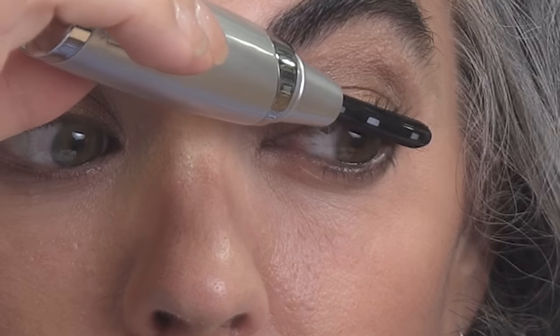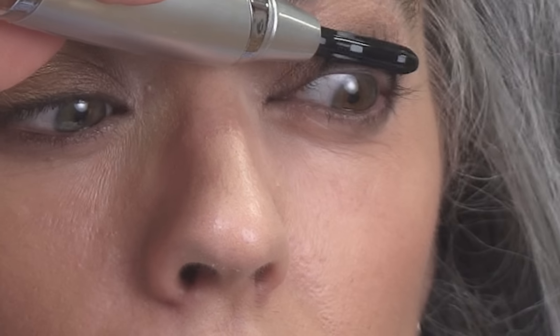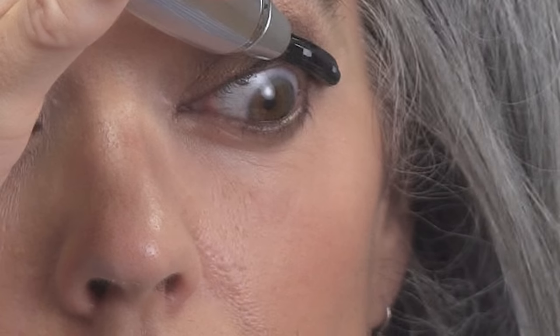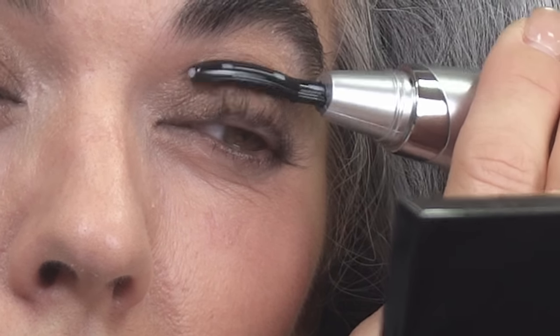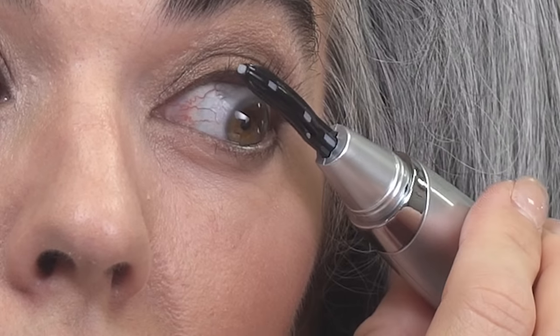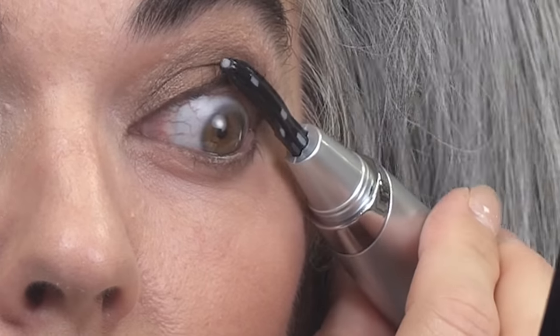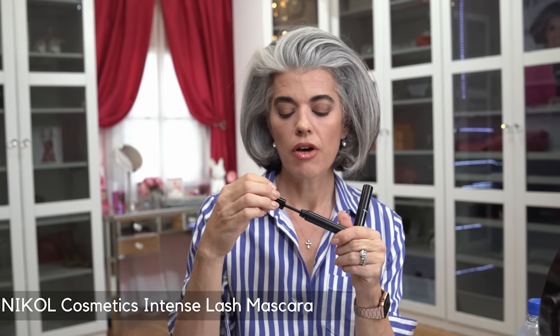Now my lashes are bent a little bit on my right eye and I'm going to do my left eye. Now that I've got some bend to my lashes, I'm going to keep the heated eyelash curler on. I have two choices with my mascara that I usually use.